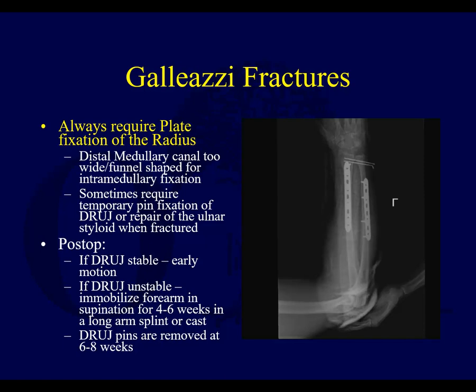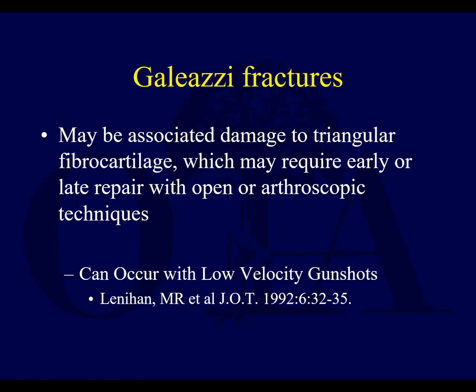Galeazzi lesions always require plate fixation of the radius. If you can reduce the DRUJ but it's unstable, you may have to consider pins across the distal radio-ulnar joint. You have to be really careful not to mobilize them early — keep them immobilized — because those pins can break if not careful, and that's a bad outcome. If the DRUJ is stable, you can immobilize for a short period and then start motion. These lesions may also be associated with damage to the triangular fibrocartilage complex at the ulnar side of the wrist, which could require surgery as well.